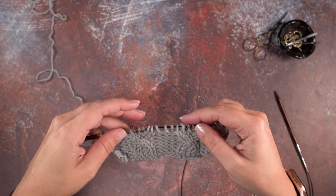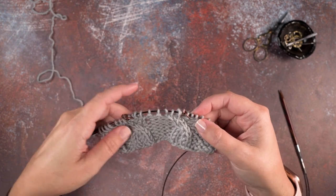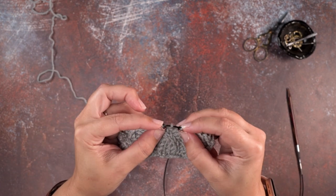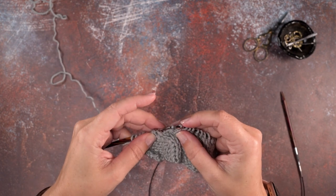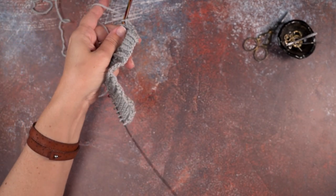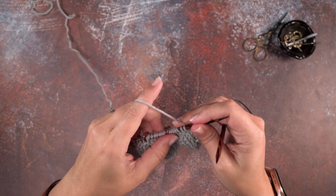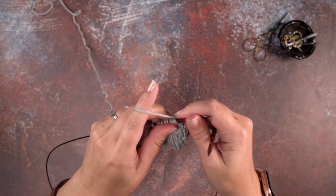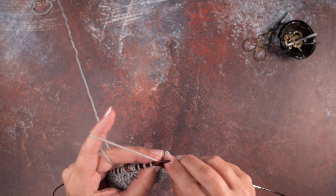I have a swatch here that I've started and I'm going to be placing my bobbles in the middle of these sets of stitch markers right there. I have that marked in two different places and we're going to be working this from the wrong side of our work — it's going to pop out to the front side or the right side of our work. I'm going to go ahead and work over to my first set of stitch markers.